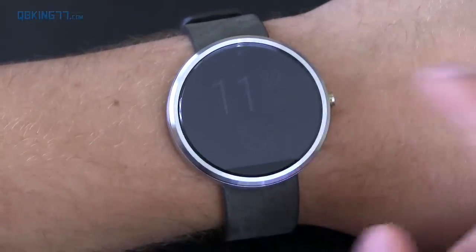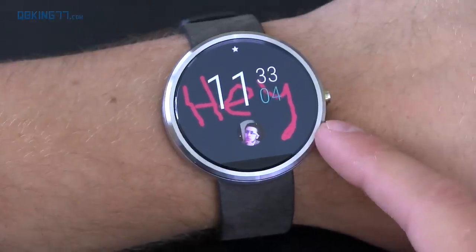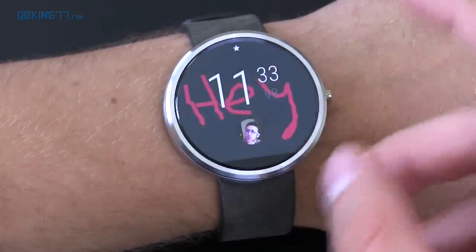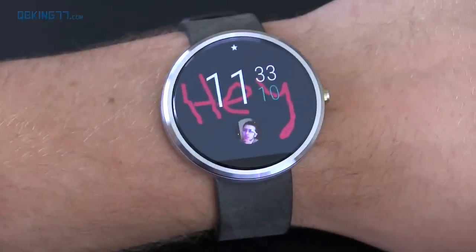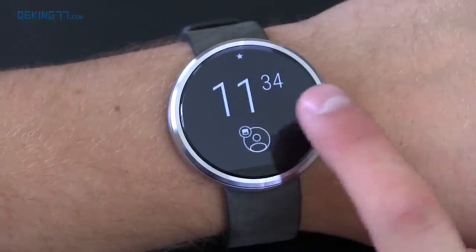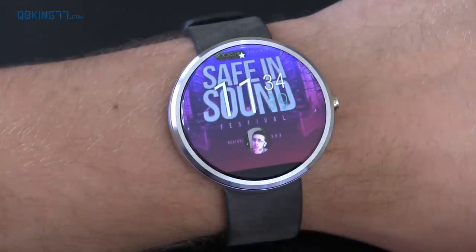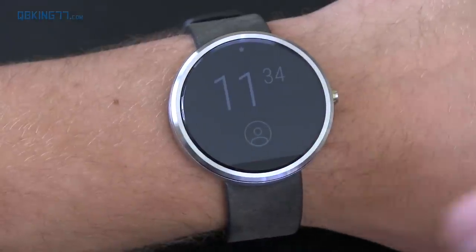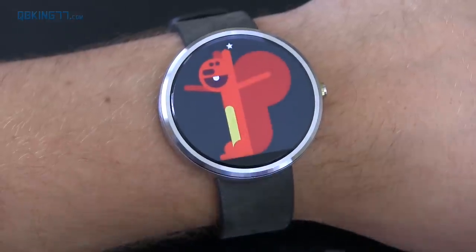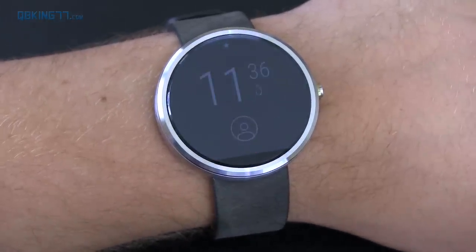My watch just vibrated — that's actually a doodle from Jason. It pops up saying 'hey,' and then sits behind the clock. If Jason were to send something else, it would replace it with another image. Jason just sent me a photo — there's about a minute delay. It sits in the background and replaces the previous doodle. And now he just sent me a sticker, which popped up right away and sits in the background behind the clock.